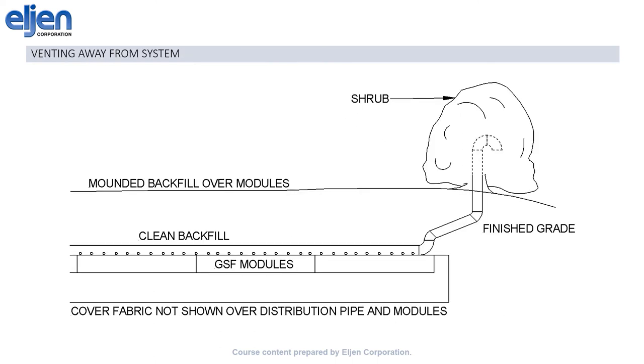If a vent is undesirable at the system location, venting away from the system is also acceptable, provided a positive slope is maintained on the solid pipe.